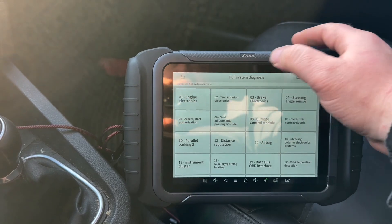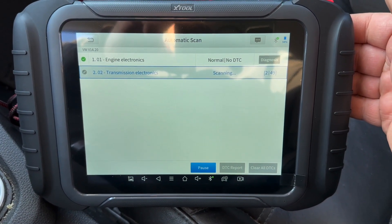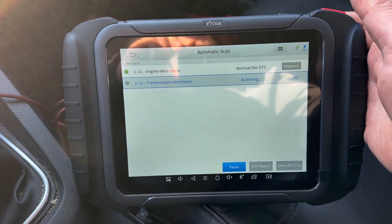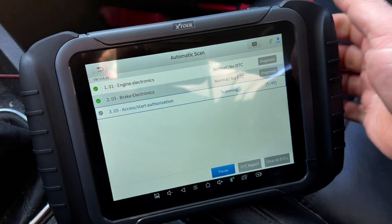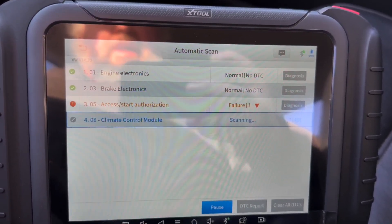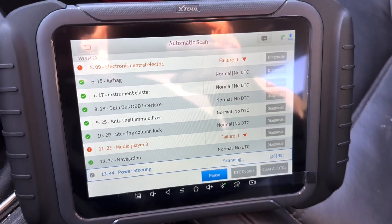Full system diagnosis — let's go for that. I want to do an automatic scan. I'm pretty impressed with this right off the bat. Let's see if I get my normal codes, like the Kessy in the passenger door. We've got the fan issue we've got to deal with sometime. Access start authorization failure — what's going on with that? It takes a while to scan because it's got to go through all the modules; it says 27 out of 49.